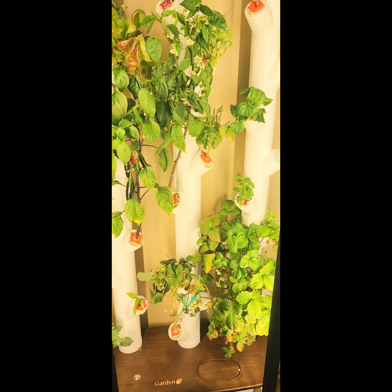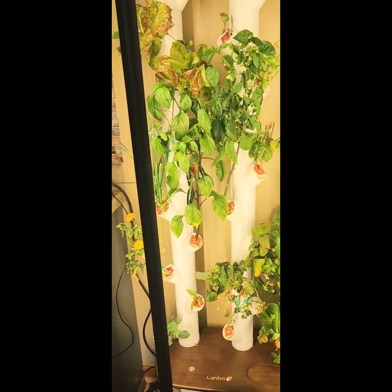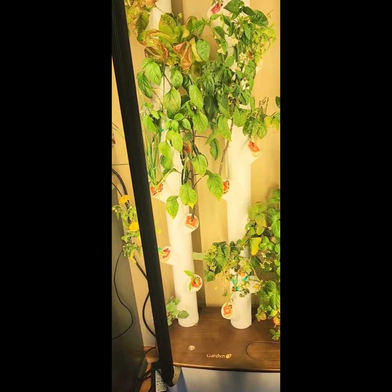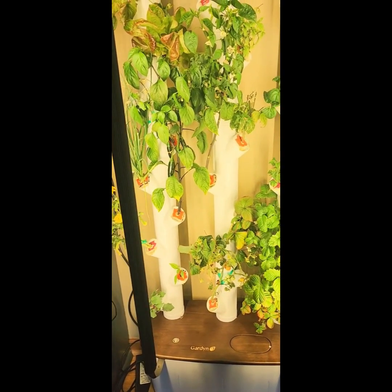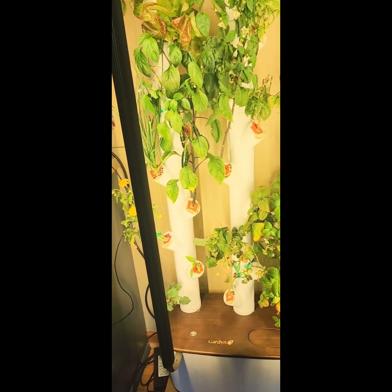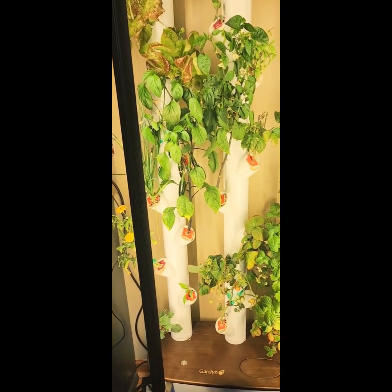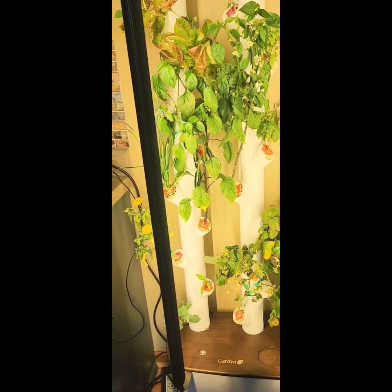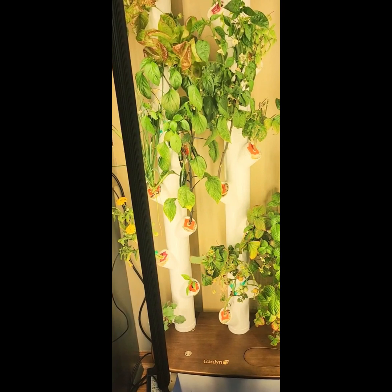I'm using citric acid instead of buying their hydro boost to help keep the tank clean. I read the ingredients list and the most prevalent ingredient in hydro boost is citric acid, which I always have on hand — I use it in the dishwasher and to clean the washing machine. I put about a teaspoon in the tank whenever I add water. The nice thing about this garden is it hardly ever needs water — it evaporates extremely slowly. I may only add water once every two to three weeks between monthly refreshes.